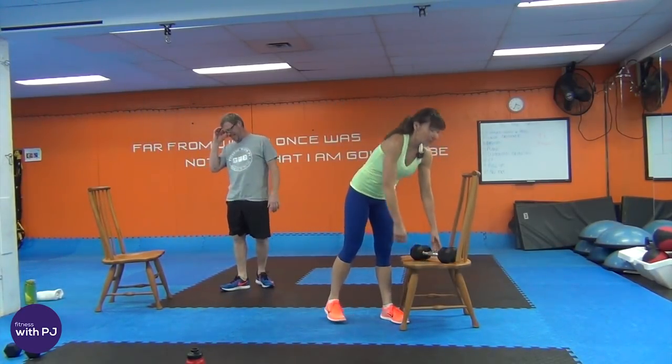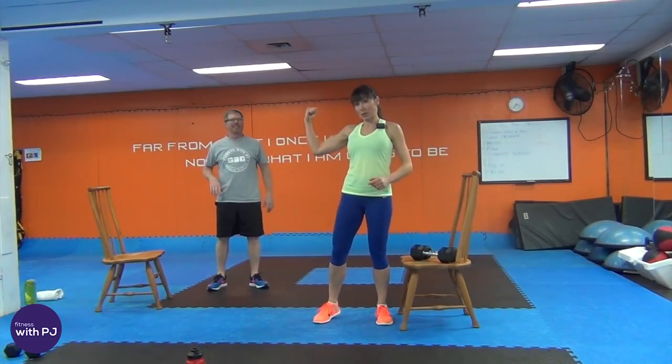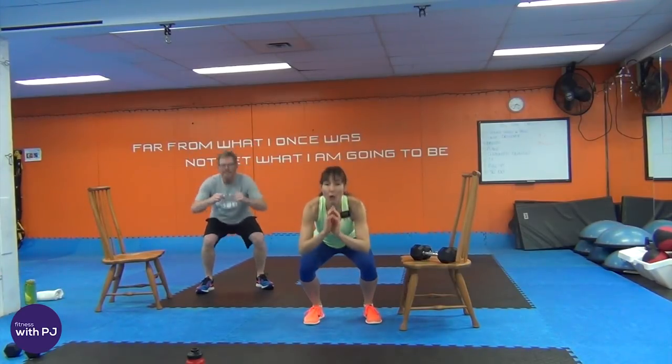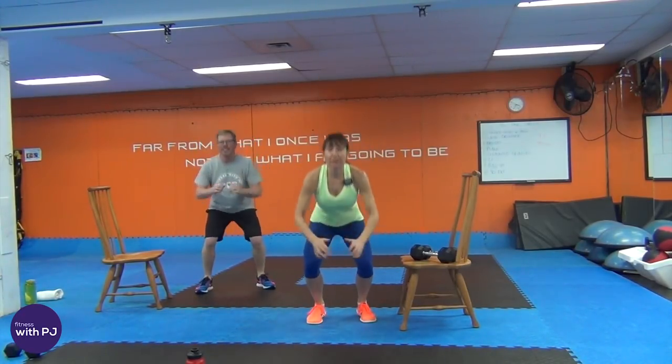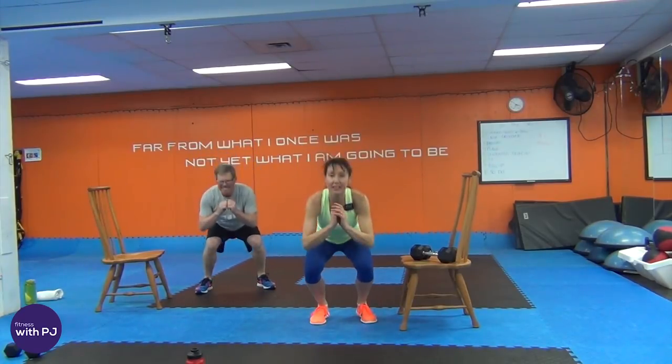Squat jump or squat heel lift, your choice — 20 seconds hard though, don't stop. We're going right into Bulgarian lunges after this. If you're going to hold dumbbells, good for you — this is going to hurt like hell, just a heads up.